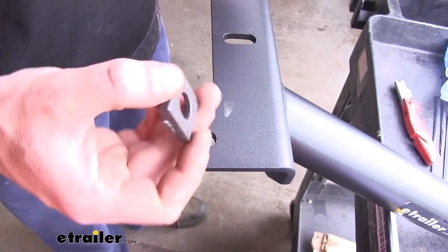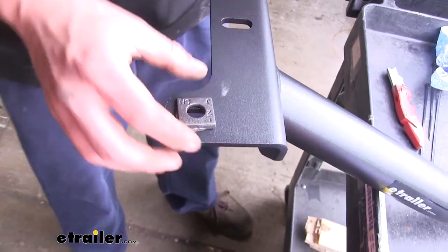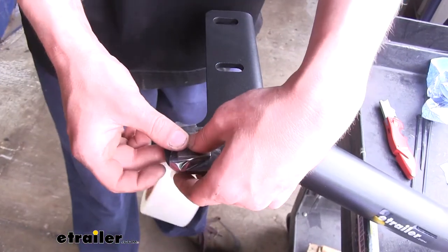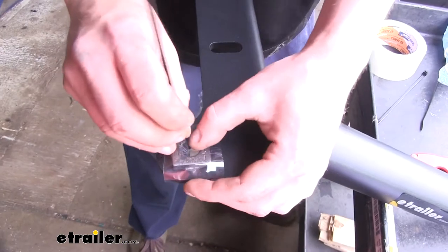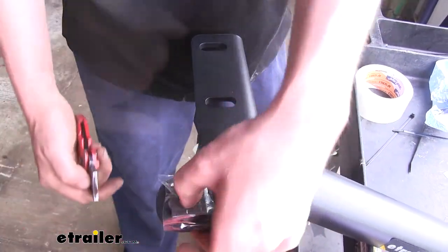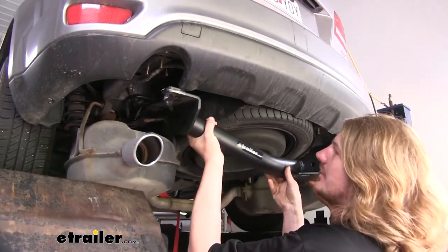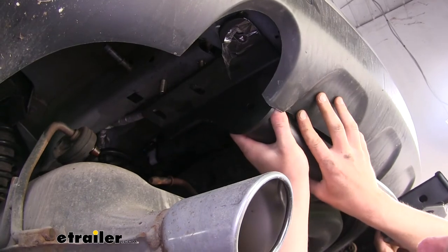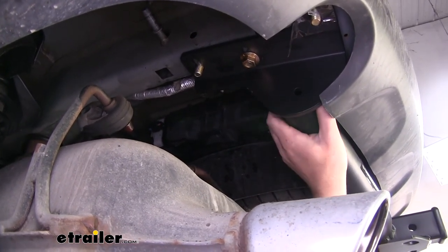Before we place our hitch up, we're going to take the wedge-shaped spacers and place the larger side of the wedge towards the rear of the vehicle. Then use some tape to just hold that in position. You can take a screwdriver or piece of plastic and push it through — a razor blade works as well — so we can get our bolt to feed through but our spacer will stay in place. Do that on the other side as well. Now with an extra set of hands, feed the hitch into position. Be careful not to push the bolts back up into the frame, then thread on the flange nuts onto the bolts as they pass through. Once you get one on each side, the hitch will hold itself up, making it easier to install the rest of your hardware.